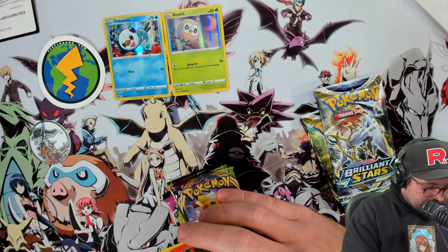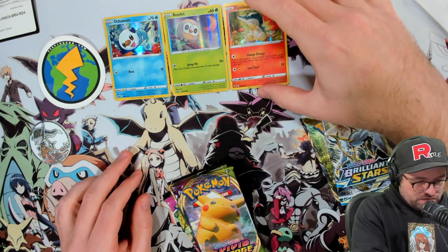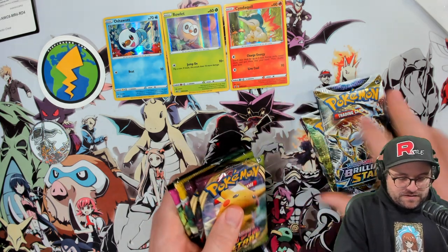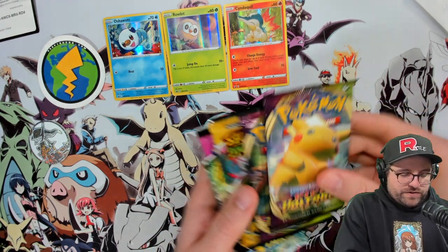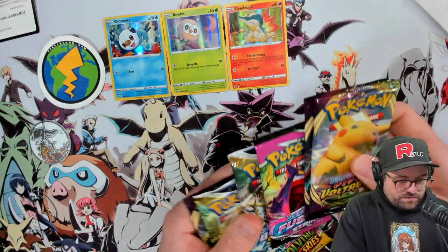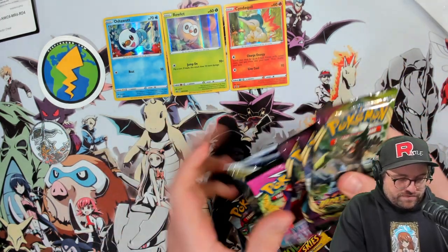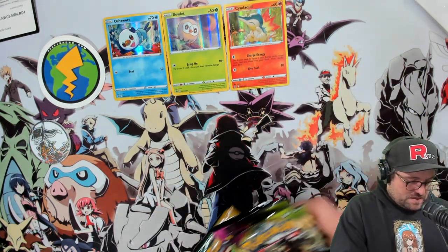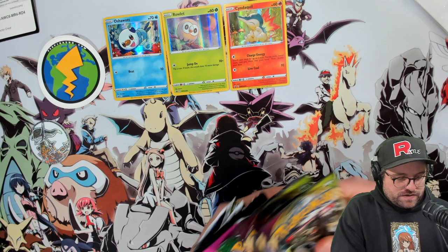All three different artists but all amazing. That Oshawott - I love it. And again, that's holo foil. We got Vivid Voltage, alright. Confusion, Brilliant Stars - we got more Vivid. Three Vivid Voltage, Fusion Strike. Let's go Vivid first.